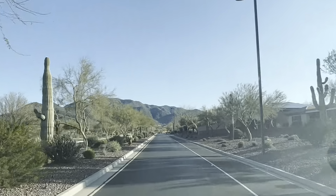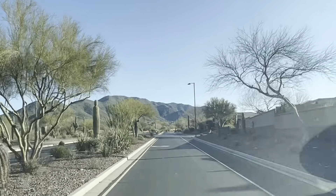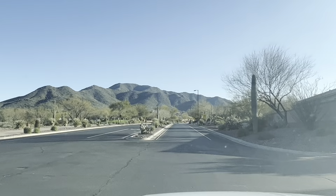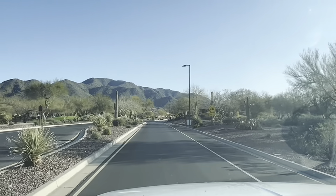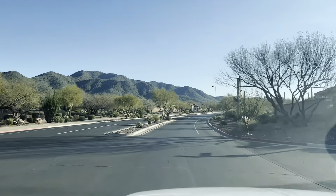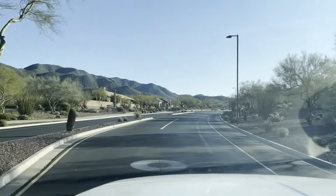Good morning from the Anthem Country Club. Just heading in here to do a hot tub removal. That mountain in the background is a smaller mountain but it's called Daisy Mountain. Bunch of good hiking up on that. Kind of a pretty view to start the morning. Got a hot tub removal that should be a few hours long, then head over towards Cave Creek and get a bunch of outdoor stuff. After that we have a sectional removal, probably a run into the dump somewhere in there. Should be a good day.